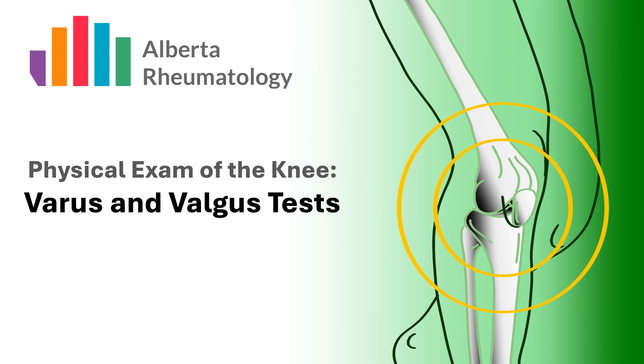Varus and valgus testing seeks to determine the integrity or laxity of the lateral collateral ligament, or LCL, and the medial collateral ligament, or MCL, respectively.